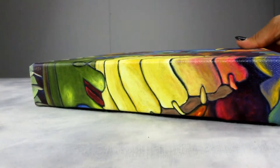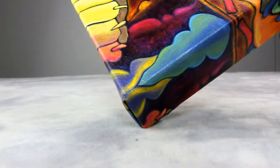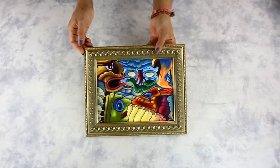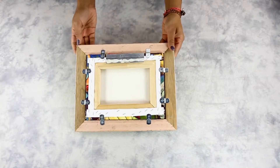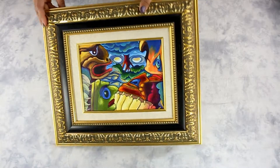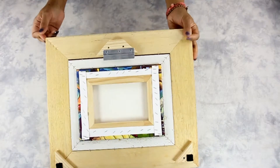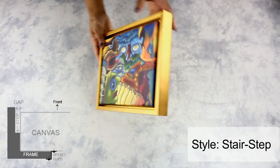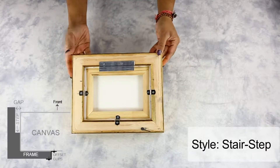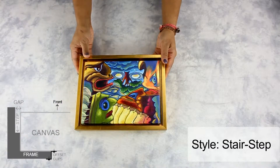Image-wrapped edges of the stretched canvas are great to hang without frames. However, if you prefer a framed look, you can use a standard picture frame for a classic finish, or add a linen liner paired with a classic frame. Another option is a floater frame, which allows you to display your artwork without sacrificing the edges, giving it a three-dimensional effect.